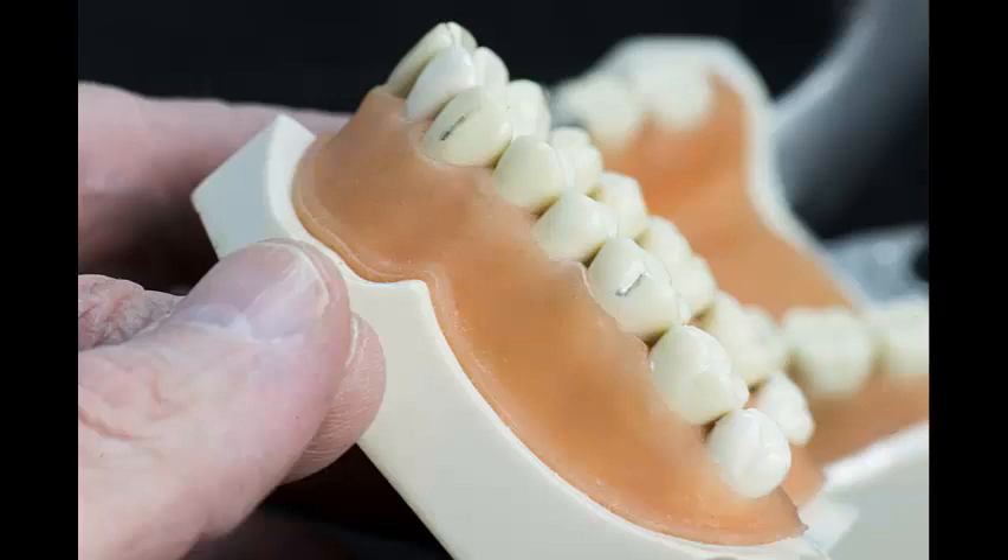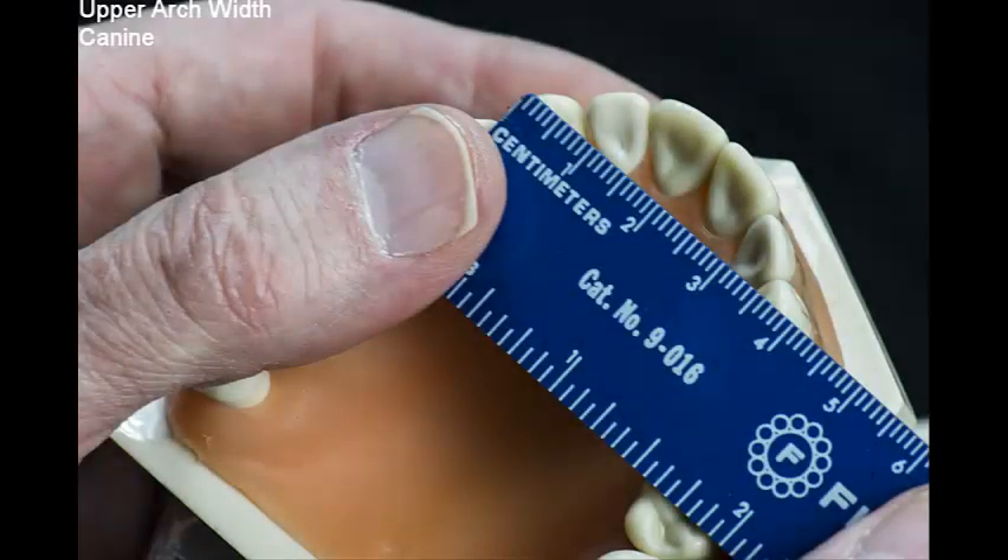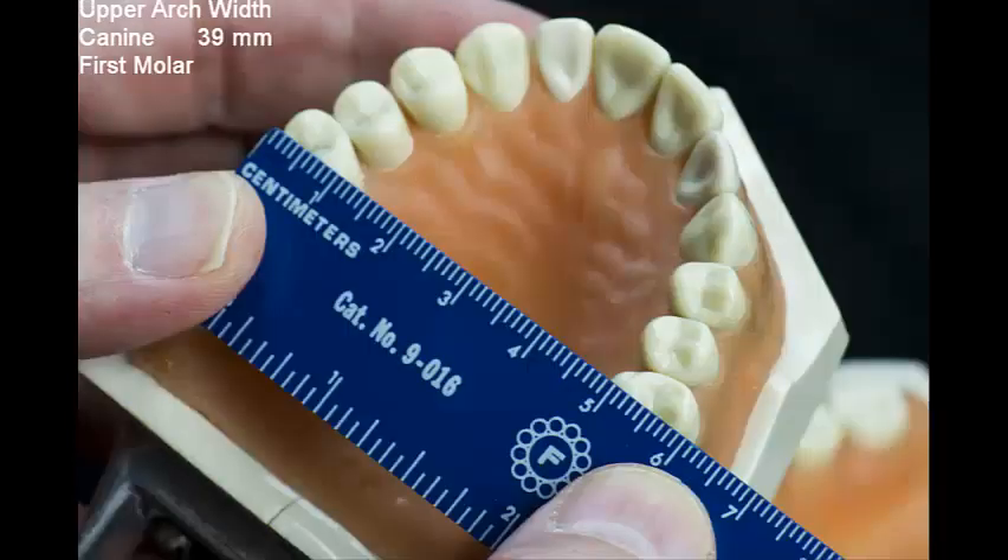Using these landmarks, I will measure the intercanine and inter-first molar widths. Here I use a millimeter ruler, but for more accuracy, one would use digital calipers. On the typodon, I measure the intercanine width to be 39 millimeters. Repeating this for the first molars, I measure a width of 58 millimeters.